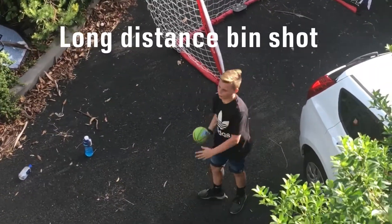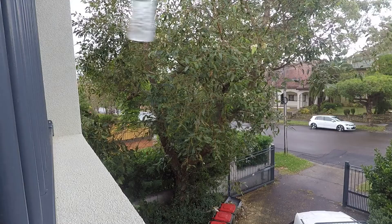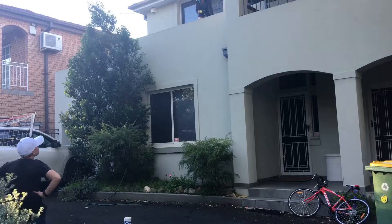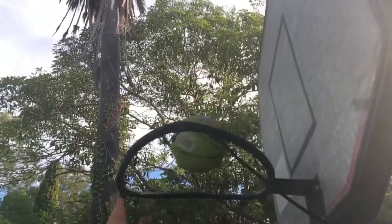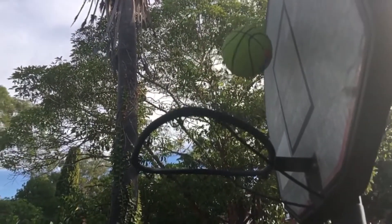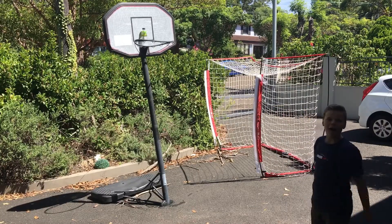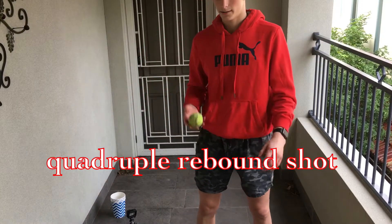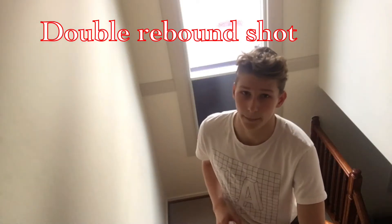This is the long distance spin shot. This is the two stone bottle flip. This is the basketball bottle flip. This is the double rebound ping pong ball shot.